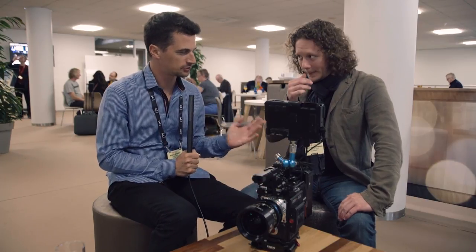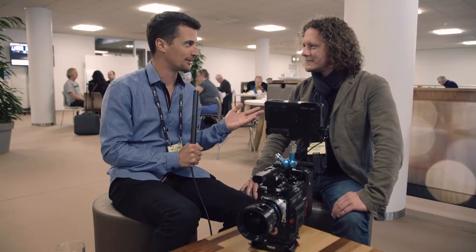Hi, this is Nino from CINEMA 5D. We're here at IBC 2017 with David from ABT Cine. You just introduced or announced a speed booster — a speed mount for the RED cameras. Can you tell us about that?